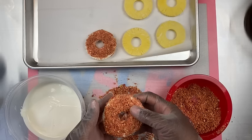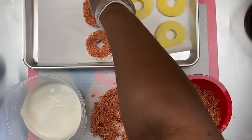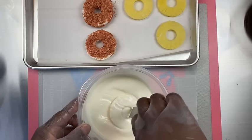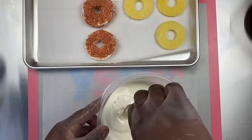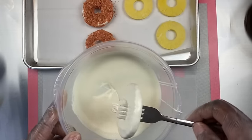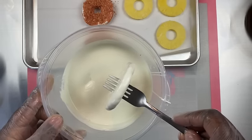Now I'm just going to do just plain white chocolate — dipping the white, flipping it over, and placing it onto my sheet.